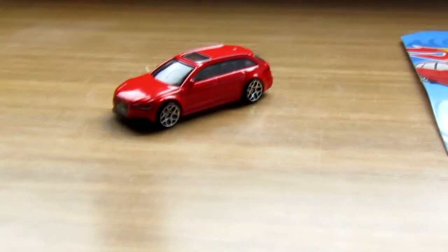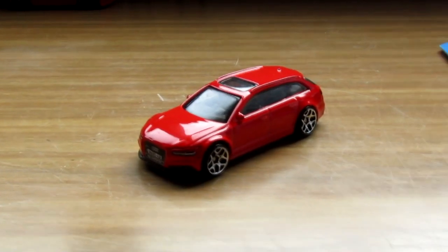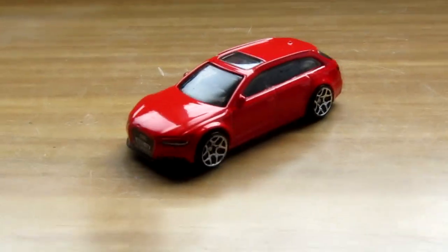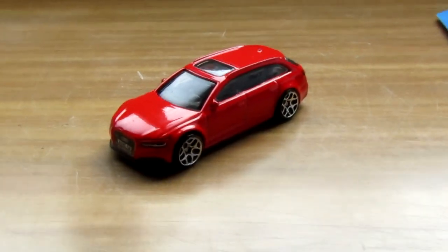Thank you very much for watching this Hot Wheels unboxing, guys. This is the first time I've used this tripod thing to get shots like this — I do think it worked out a lot better. I also got into the unboxing a lot quicker. So thank you for watching, leave a like if you enjoyed, subscribe if you aren't around here, but until next time, take care.